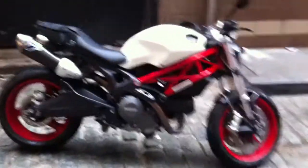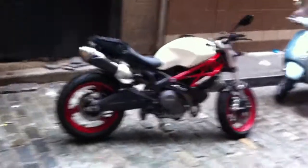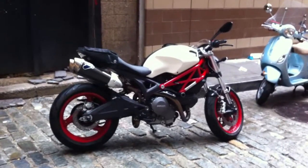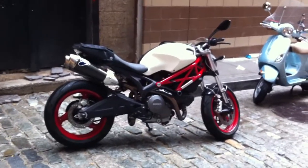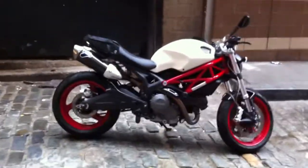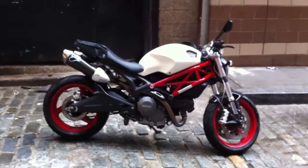Hi everyone, here she is — my 2009 Ducati Monster 696 with all my little mods, all the things I wanted to do that I told you about in my last video. Let me walk you through them. The first thing you'll see is the color combination — this is not a stock 696, it's much fancier.